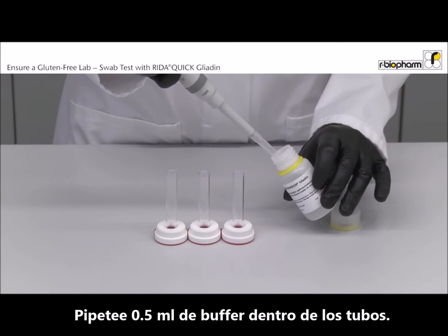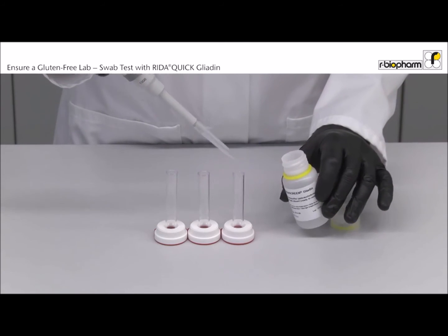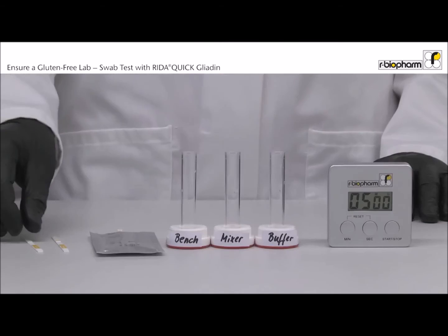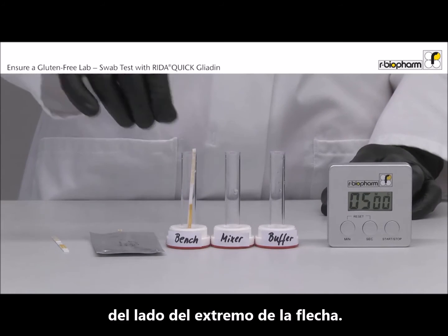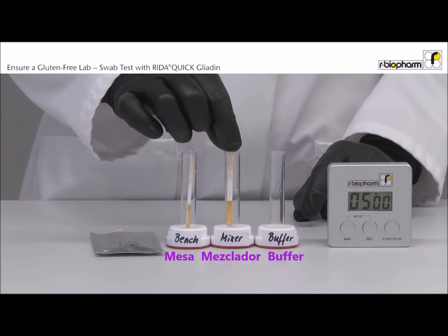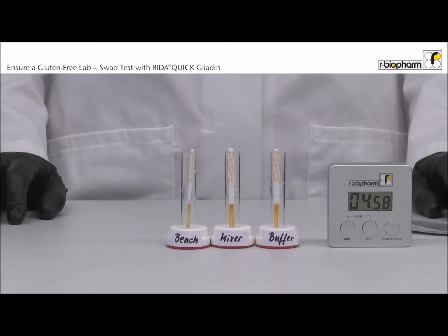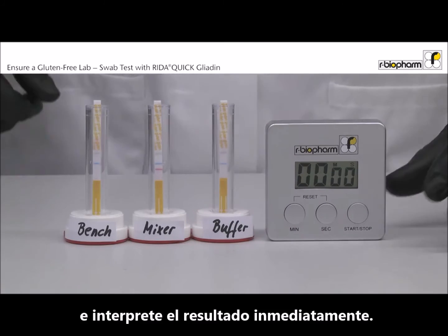Pipette 0.5 ml of buffer to the vials. Place the dipstick vertically with the arrow end into the tube. Incubate the dipstick for 5 minutes. Take out the strip exactly after 5 minutes and read the result immediately.